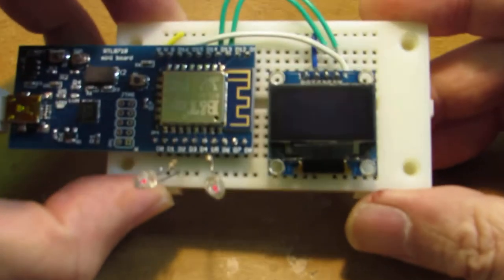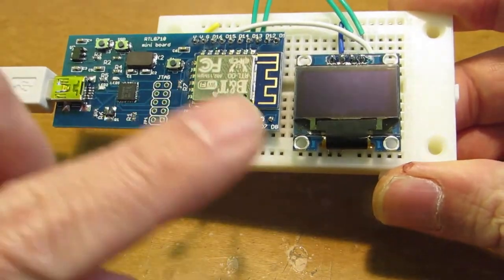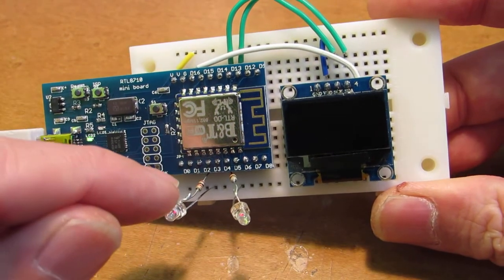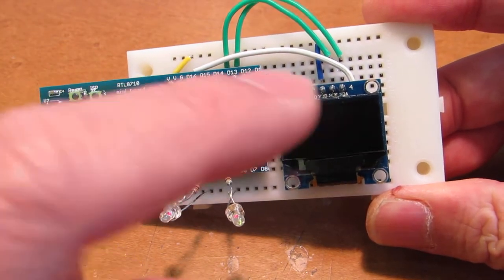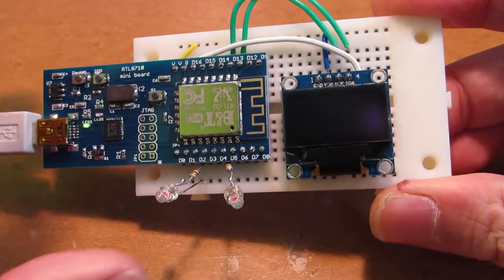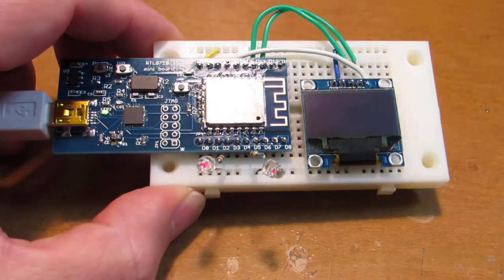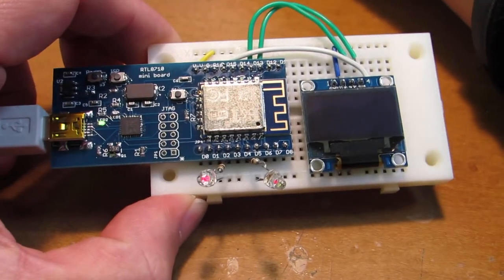Now let's see how it works. I already wired two LEDs connected to D3 and D5 with current limitation resistors. I also wired a TinyOLED display. Now let's see how it works — I'll try to upload the blink sketch.